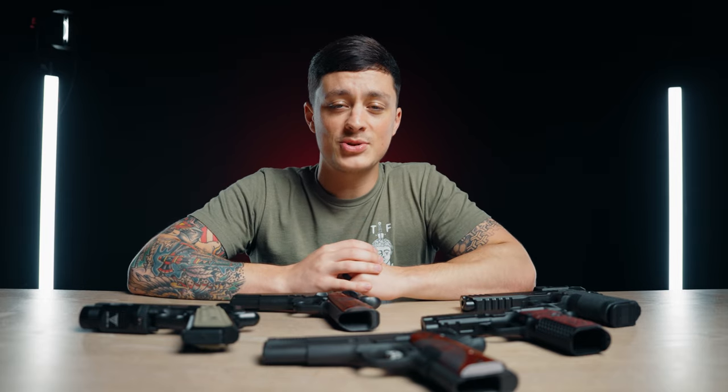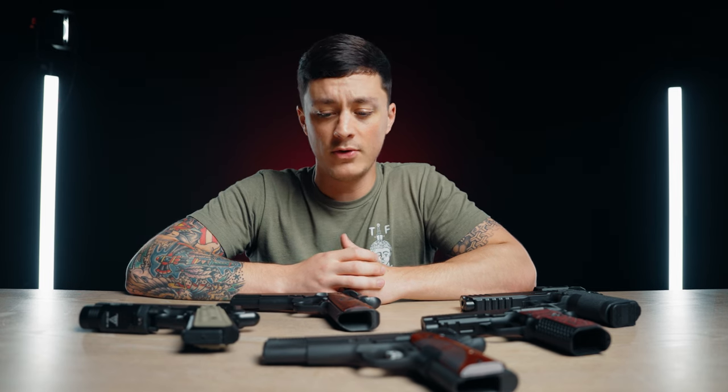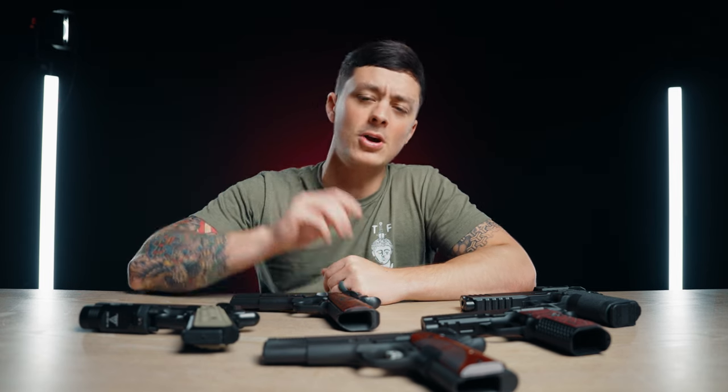I'm pretty new to 1911, so forgive me if my reenactment wasn't perfect, but as a member of the polymer generation, I wanted to know if a 100-year-old platform is still viable for daily carry. Hit that like button and subscribe, and we'll get right into it.